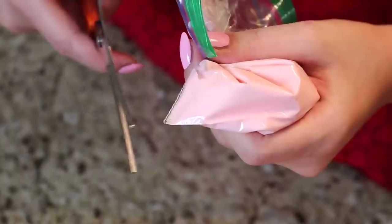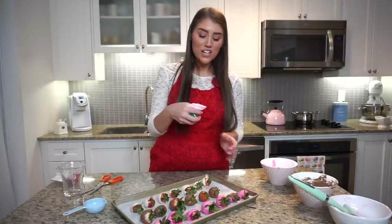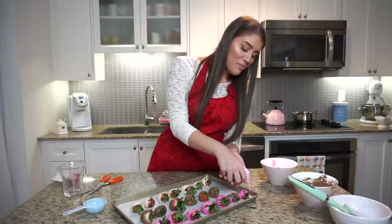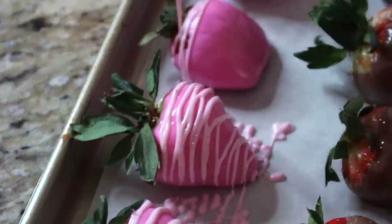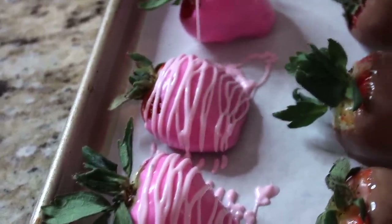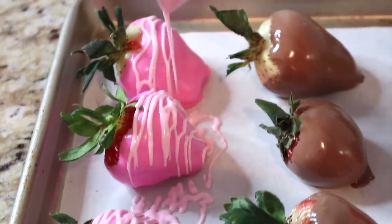Cut a very tiny little snippet off the corner of the baggie — a tiny snippet is perfect because it will make your drizzle nice and professional looking. Keep in mind that the first few strawberries are always the worst because you're getting the hang of it, but by the end they should look very pretty. Just drizzle this baby pink chocolate all over in a typical back-and-forth motion to get a light little drizzle going. Anyone can do this and it's perfect because most people have Ziploc baggies at home.